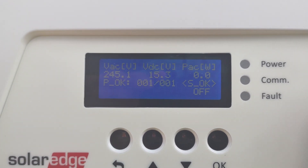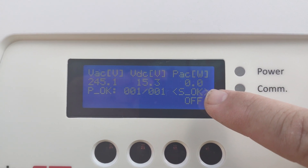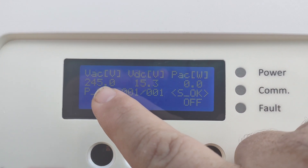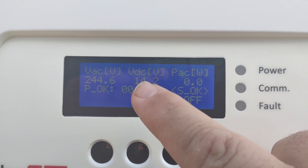It will go back into the standard screen. Every time you run your hand over the screen it will fire up. Right now it's showing 'S OK,' meaning we have communication with the app. There's no production right now because we've just shut down the optimizers. The voltage coming out of the panels in safe mode is 15 volts.